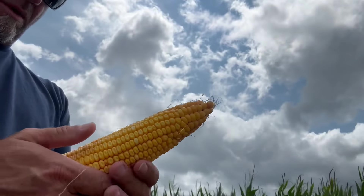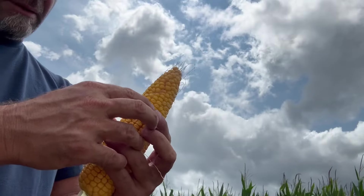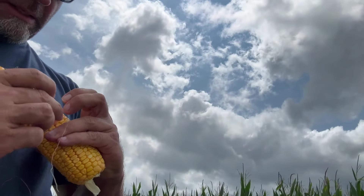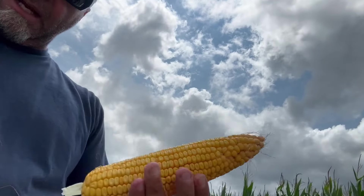Let's do a count on this bad boy here. Counting around: one, two, three, four, five, six, seven, eight, nine, ten, eleven, twelve, thirteen, fourteen, fifteen, sixteen, seventeen, eighteen. It's got 18 around.